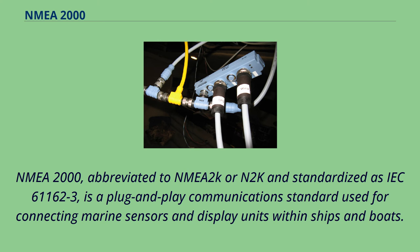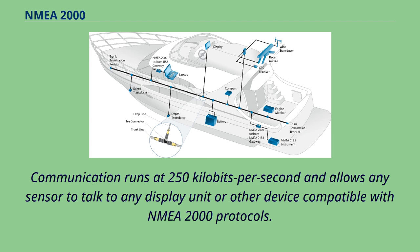NMEA 2000, abbreviated to NMEA 2K or N2K and standardized as IEC 61162-3, is a plug-and-play communication standard used for connecting marine sensors and display units within ships and boats. Communication runs at 250 kilobits per second and allows any sensor to talk to any display unit or other device compatible with NMEA 2000 protocols.